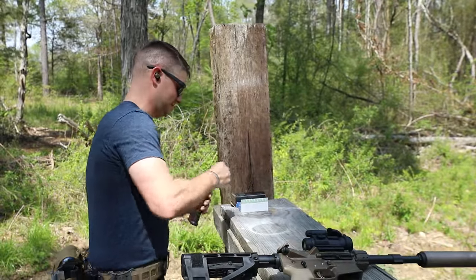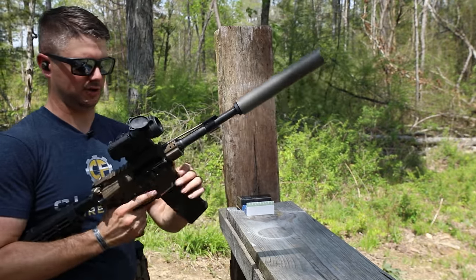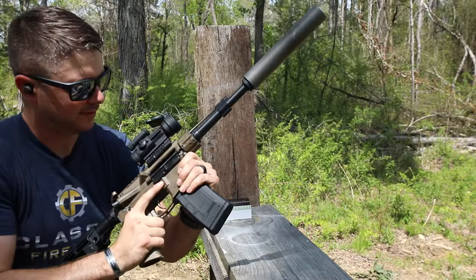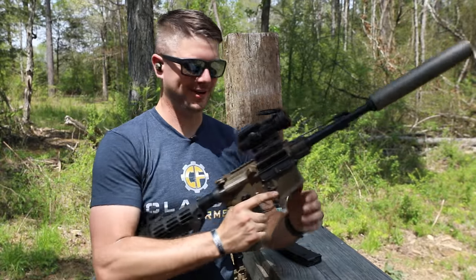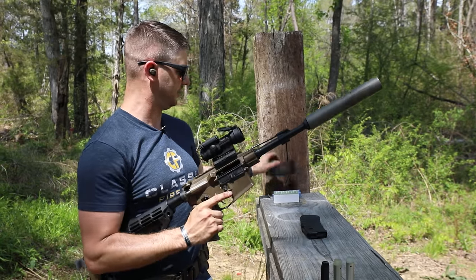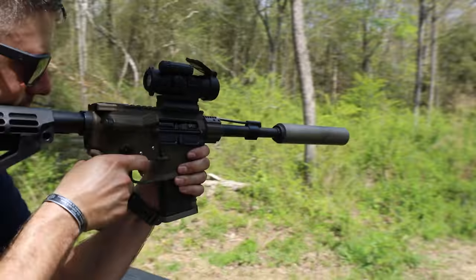Let's go ahead and put these two rounds in it. And since I've got an echo trigger in it, let's do a quick little echo double tap. That was nice and quick. Seems to be running just fine. And since I've got this mag sitting here, let's just really make sure this thing's running reliably.